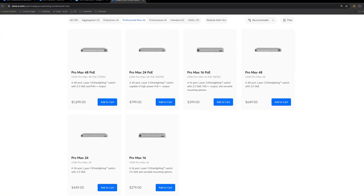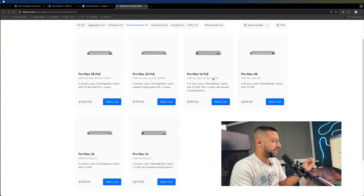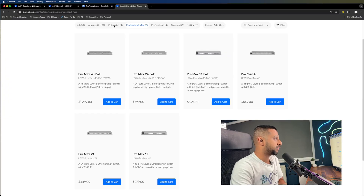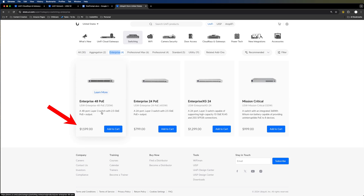The Pro Max comes in PoE and non-PoE variants. The 16-port is $279 non-PoE versus $399 PoE. The 24-port is $499 versus $799, and the 48-port is $649 versus $1,299. There's a big price jump for PoE capability. For comparison, the Enterprise 24-port is $799 — the same as the Pro Max 24-port PoE — but has no PoE++ option, while the Enterprise 48-port at $1,599 is actually more expensive than the Pro Max 48-port at $1,299.